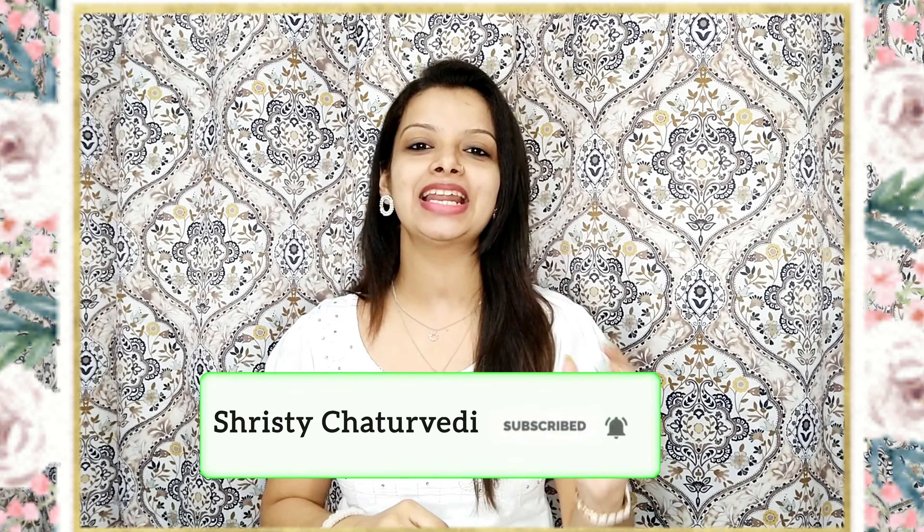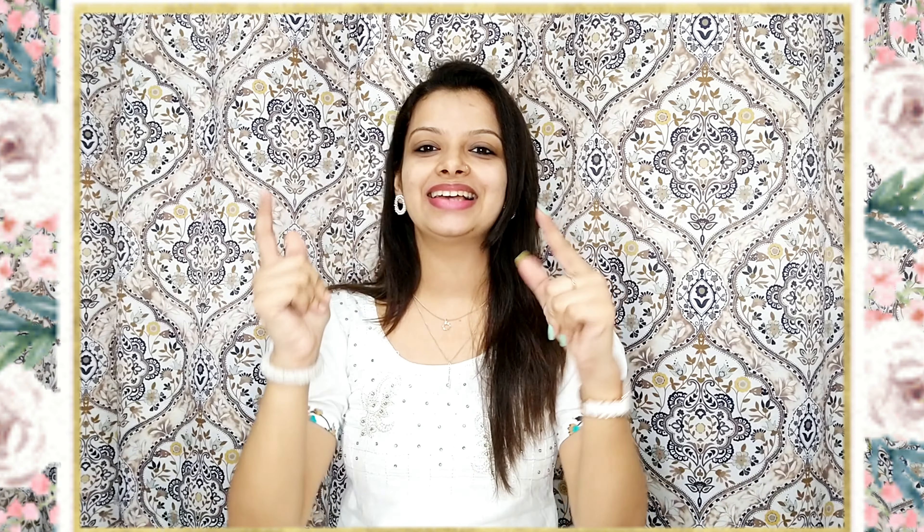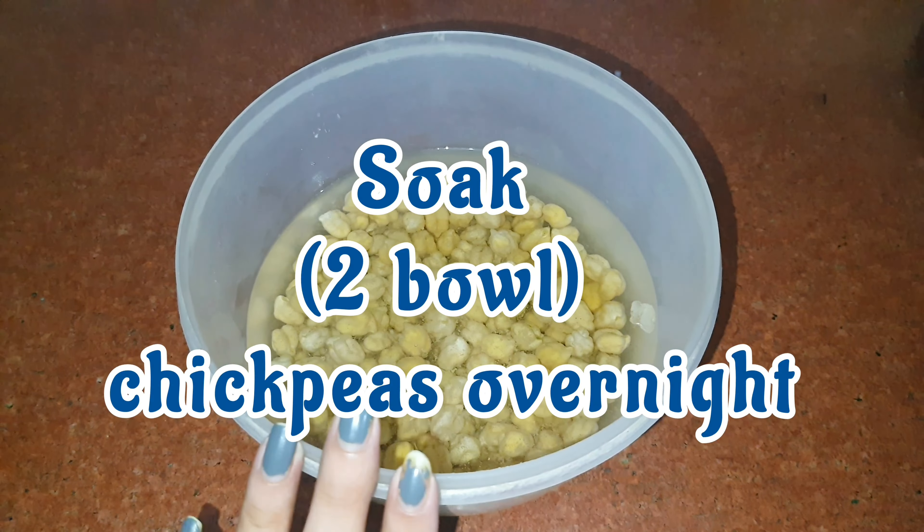Hit the bell icon with all the notifications. Today's recipe is an evening time snack — I am talking about Chanakoli Vada. It's a very tasty recipe with very good spices, so make sure you watch the video till the end and if you like it please like it and share it. Let's begin.